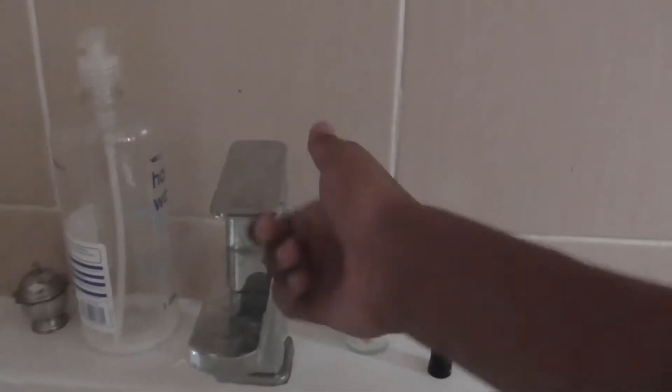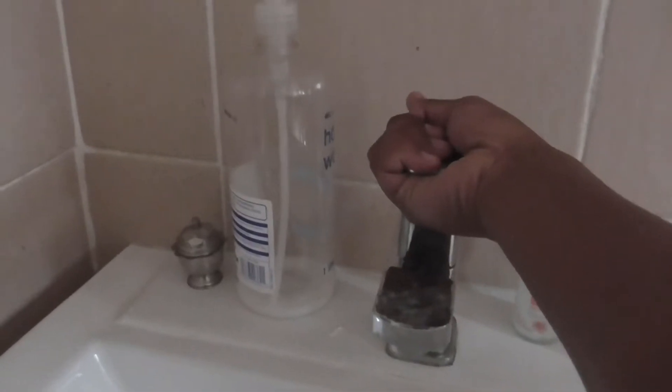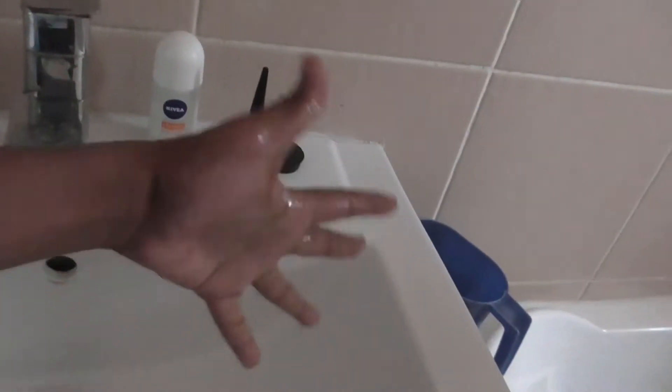Sometimes you try opening a tap and your hand slips off, or this thing just wobbles, or it's too jammed and you can't open it with all your force. So what you gotta do is open the tap, wash your hands, get them all wet, and then dry them so you can get some grip.